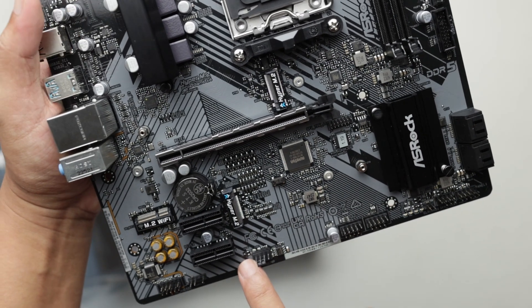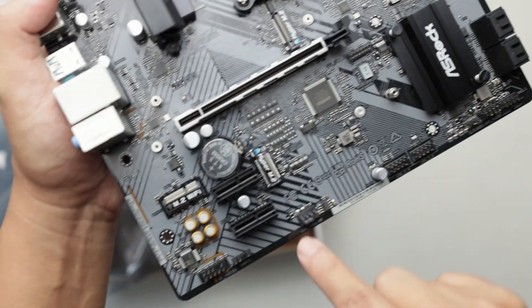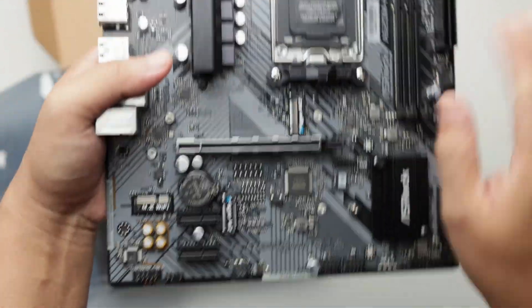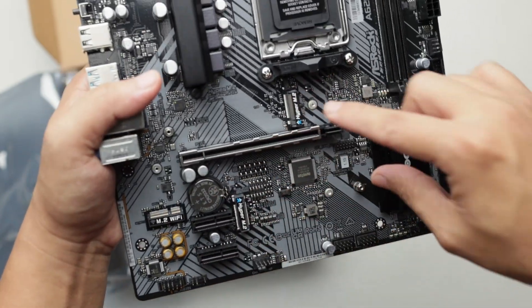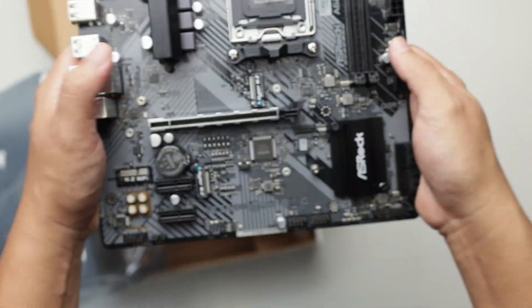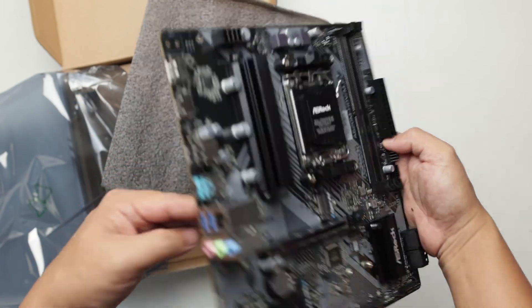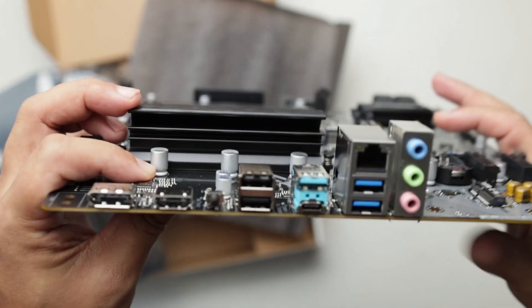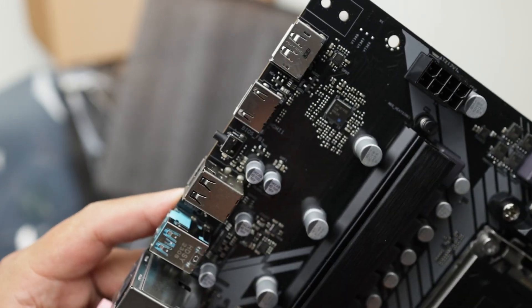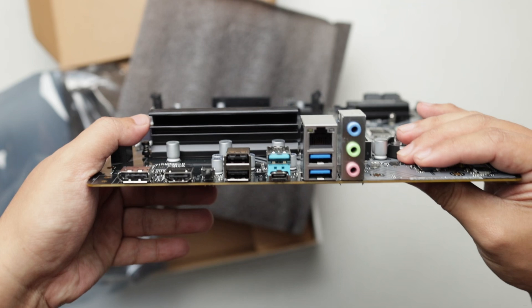There is a PCIe x1 slot distanced away from the graphics card, which is good in case you want to add expansion. There's also an M.2 WiFi key in case you want to add WiFi. There are 4 fan headers total — one here and two more up at the top — which is very good. There are 2 PCIe Gen 4x4 M.2 slots for storage and a front SATA. On the rear I/O, there is a BIOS Flashback button and a USB Type-C port.